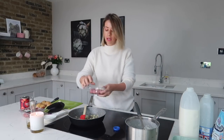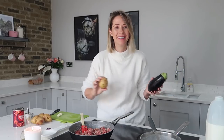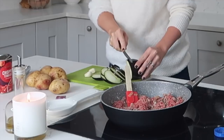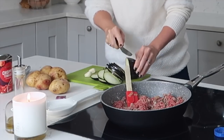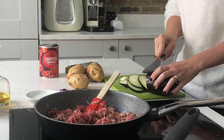My onions are now ready, so I'm going to go in with my mince. I have got 500 grams of mince here and I break it up as I put it in. While your mince is browning off, I'm going to slice up my aubergine and my potatoes. I'm going to keep the skin on my potatoes because that's where all the nutrients are and it's a lot quicker. Slice them quite finely because if you don't, they won't cook through thoroughly in the oven.